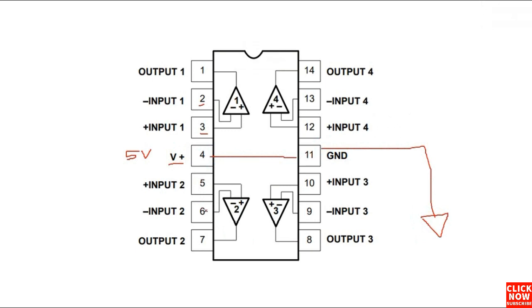Pin number five and pin number six are the inputs for the second amplifier, and we will get the output in pin number seven. So if the two inputs are present, you should get an output in pin number seven. The third and fourth amplifiers work with the same working principle. Pins 12 and 13 are inputs and pin 14 is the output.